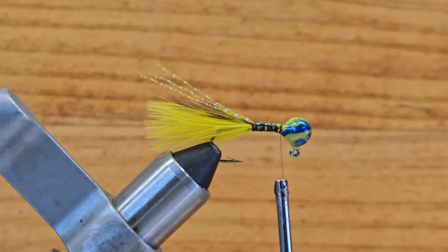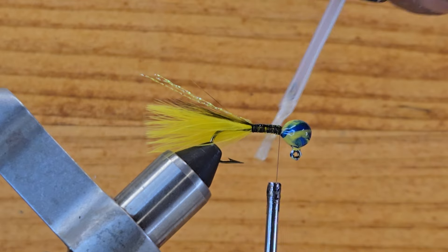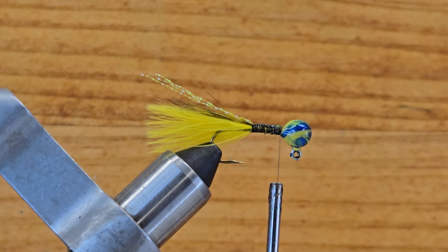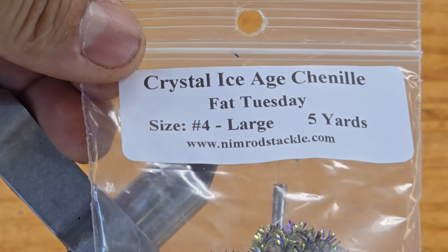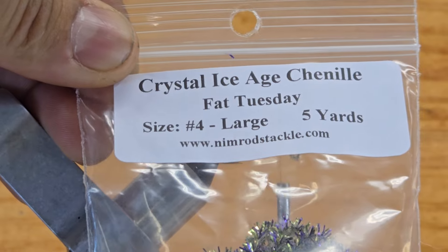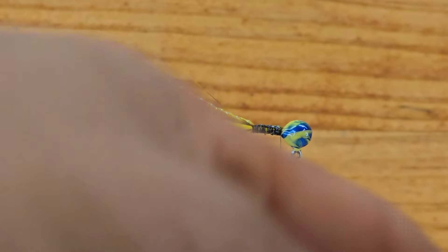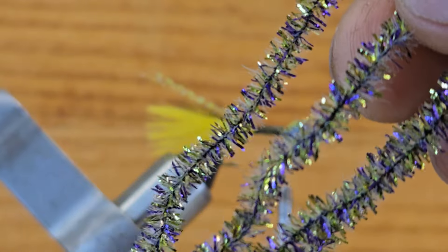I like to put a lot of glue into the body here so when I tie my chenille it sticks really well. Put enough glue on both sides of the body. Now for the body I want to use this new material — it's called Fat Tuesday, size 4 large. You can get this at the website or on eBay. This material has a lot of sparkles — look at this! I really love this material and I can't wait to try this jig in the spring.